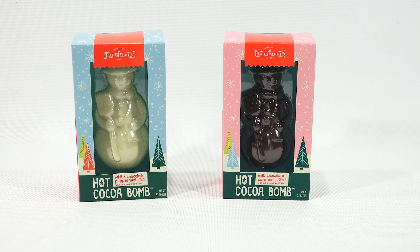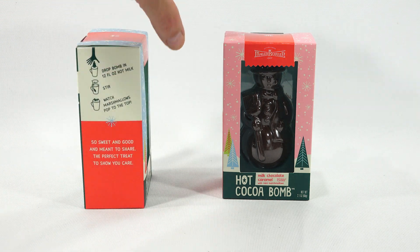I have the white chocolate peppermint on the left and the milk chocolate caramel on the right. The packaging is very festive. I've got Christmas trees on the front of both of them. The one on the left is like a light blue with snowflakes and the one on the right is like a light pink with snowflakes. Let me turn it around — it says hot cocoa bomb on the bottom.